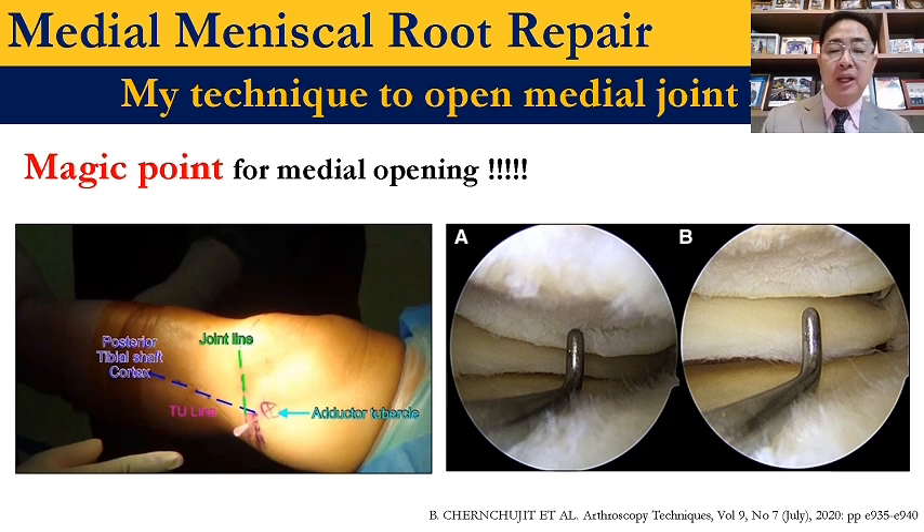This is my published technique — the magic point release. I emphasize to my fellows that exposure is the key to success. Magic point release can increase the joint space and reduce iatrogenic cartilage damage during surgery. You can do a good job if you have good exposure.